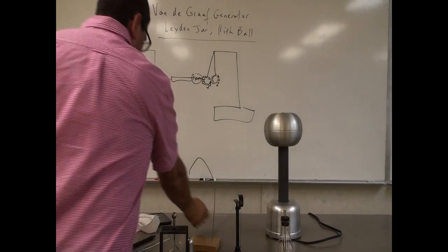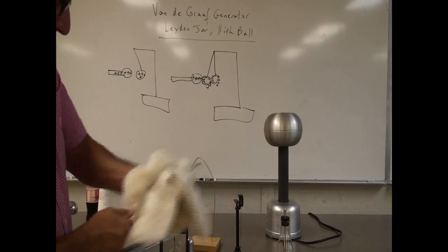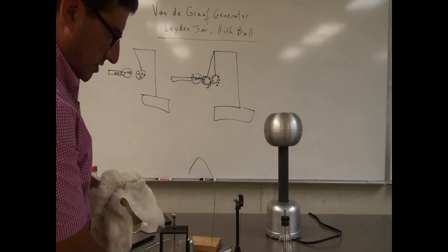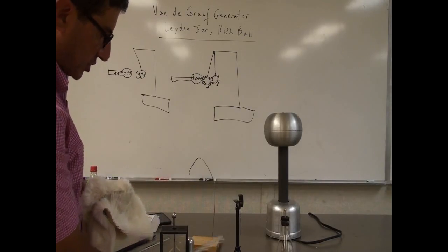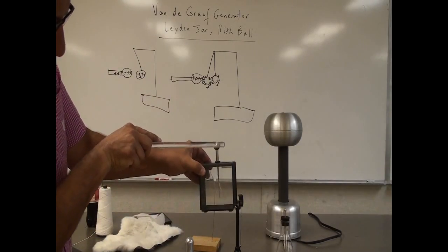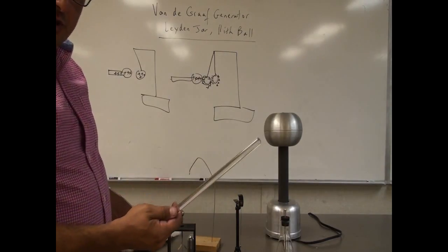Then you can keep trying different combinations. Plastic rubbed with the fur - attraction, opposite of the generator. You see there? Attraction. How about here? Does it go down more? It wants to go down more. So this one is opposite of the Van de Graaff generator.